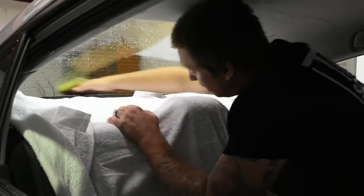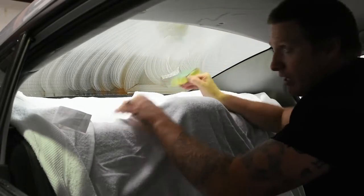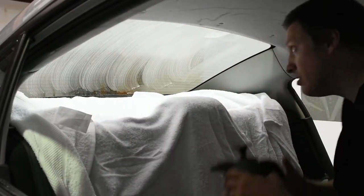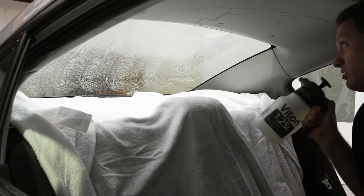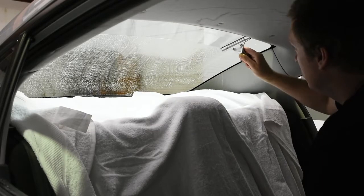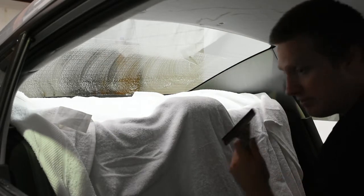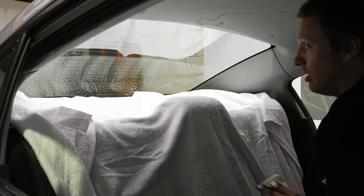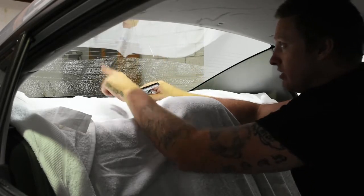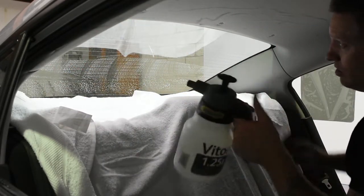I'm going to get the scrubber pad on the back of my hands and pass the window once, then twice. Now as we squeegee, obviously the water is going to drop down on the parcel shelf. Go left to right — if you're left-handed it might be easier right to left. It's important that if I'm squeegeeing and I miss a bit, I don't want to come back and readdress it because I could leave dirt there.